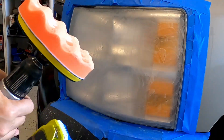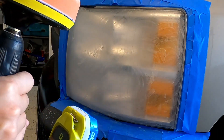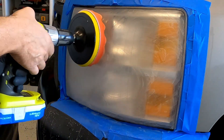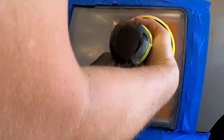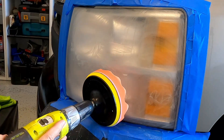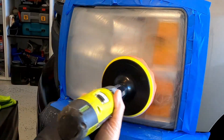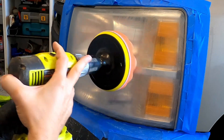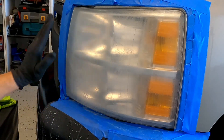On this next step, pour your rubbing compound onto your buffing pad — pour a good amount all over it — and use your drill. Go ahead and start spreading it across the headlight, making sure you get all the corners and all around. Once you're done, take a clean towel and wipe it all off.